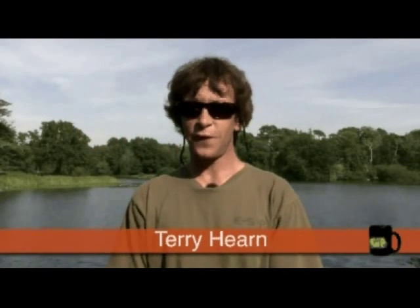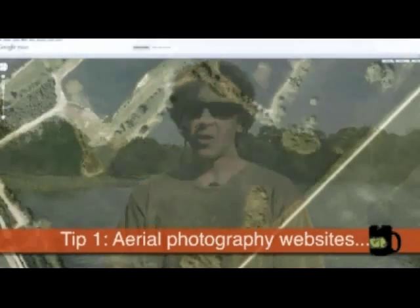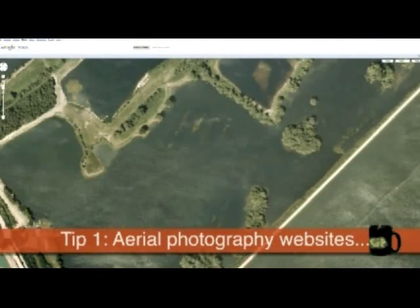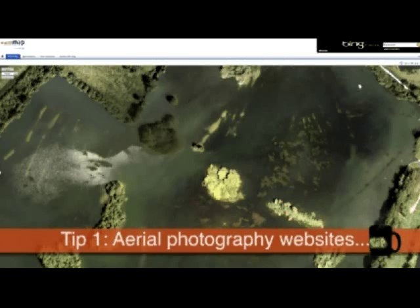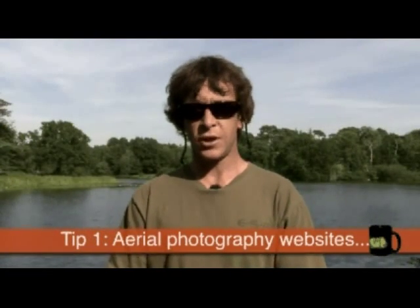I've got three tips for you. First off is to make use of the aerial photography sites on the web. Now Google Earth's a real good one, Multimap's a good one. My preference is for Multimap simply because it gives the option of viewing the lake from all different compass points.